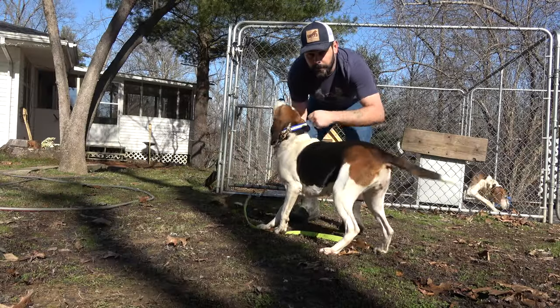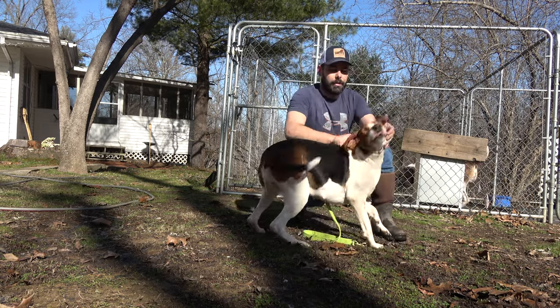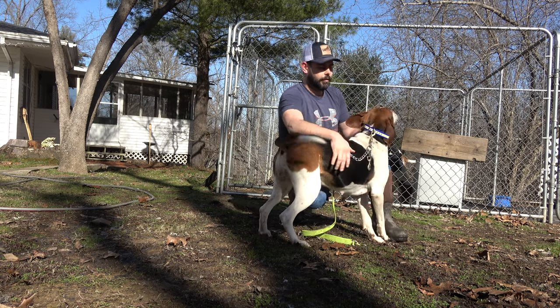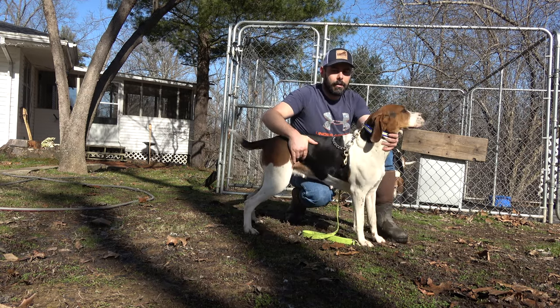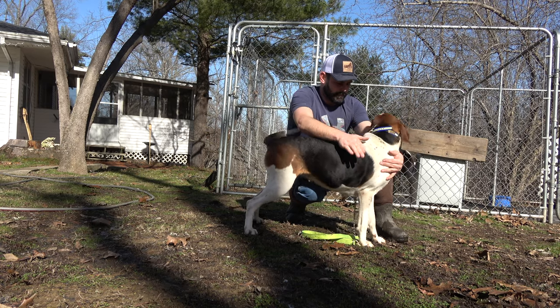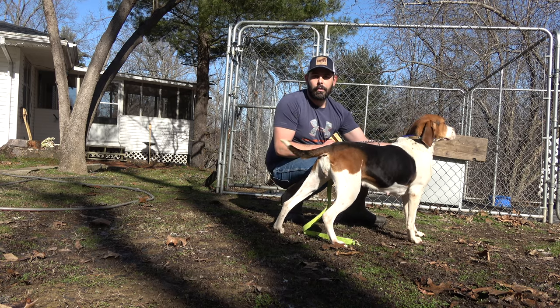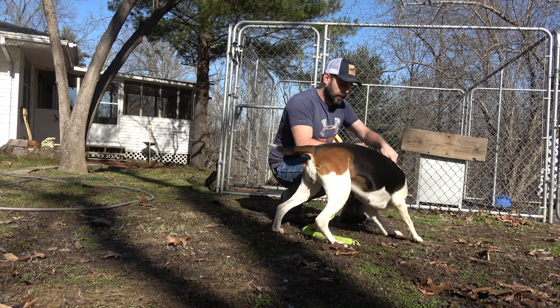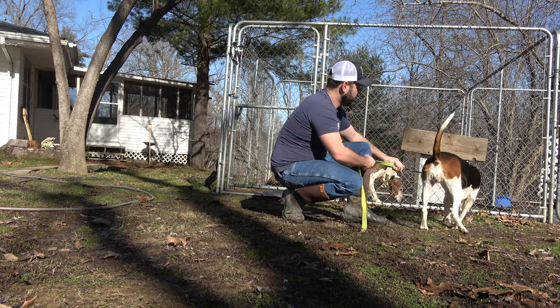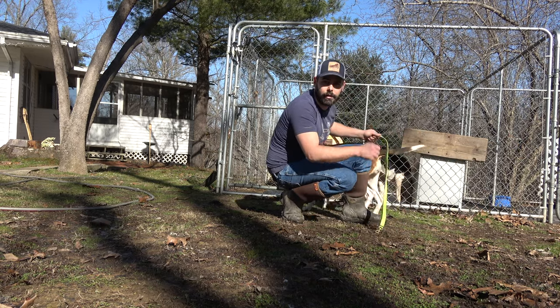This right here is the female I just bred to Ranger. She does a really, really good job. She's been bred for about 30 days now, and she's already a big thick dog. Time will tell if she's gonna have pups or not. I'm gonna go back here and get Molly.